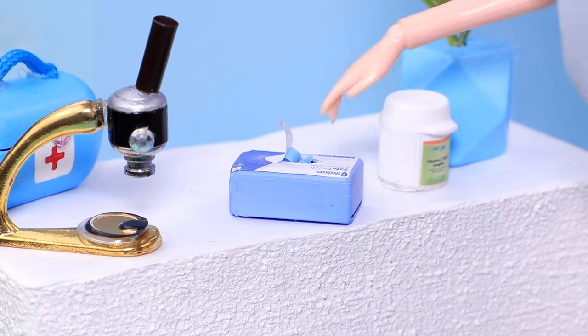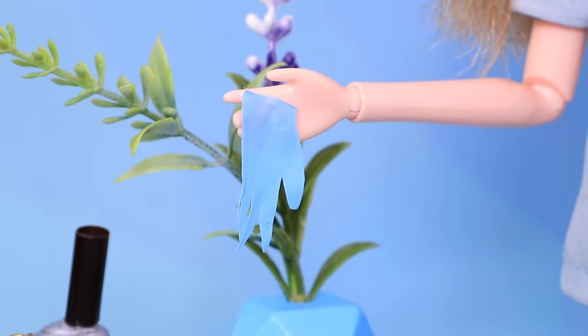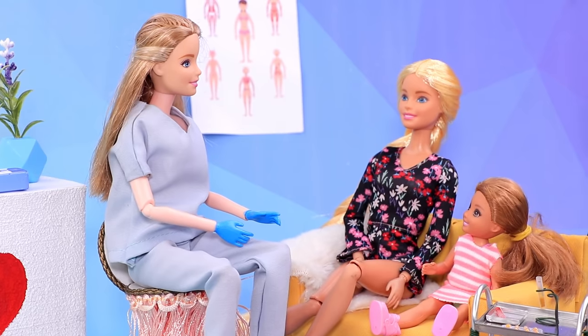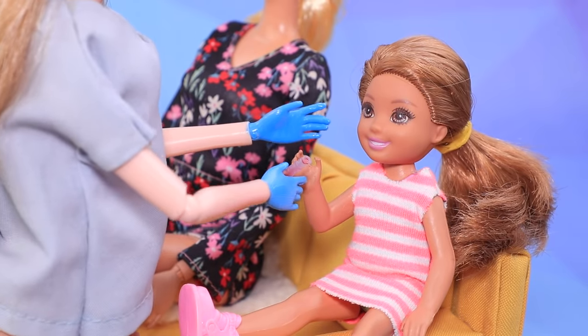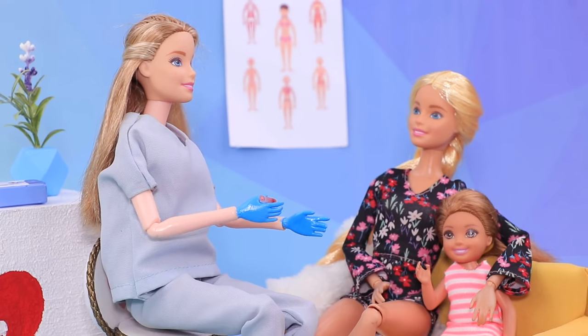In the blood lab, a nurse always puts on a new pair of gloves for each of her patients! Come in! Don't worry — it'll only hurt a little bit! Pinch! Was that it? Of course! Your results will be ready tomorrow!